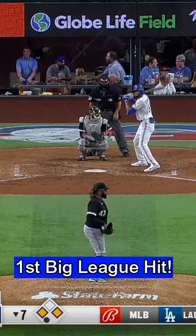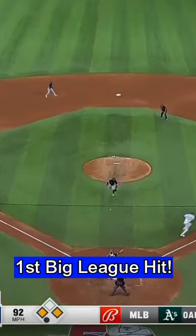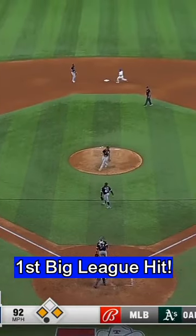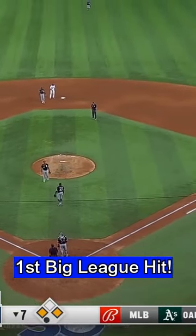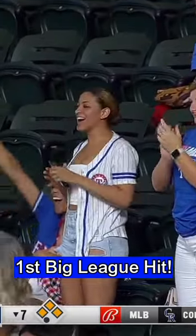It's just a good piece of hitting. It sets up Bubba Thompson for a chance to deliver a big play, and he bunts it out in front of the plate, and everybody's safe. There's Bubba Thompson's first big league hit — a bunt single to load the bases.